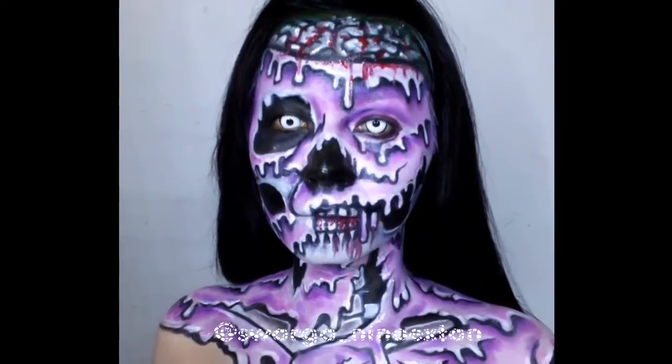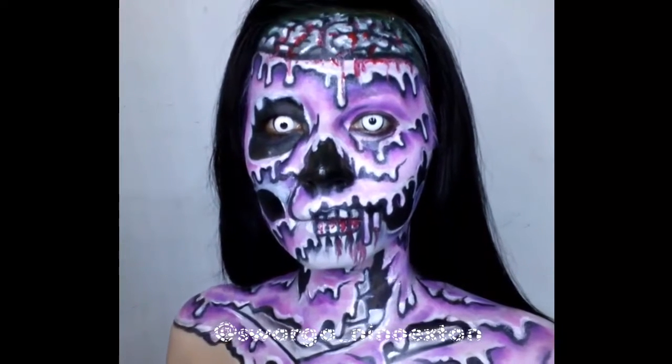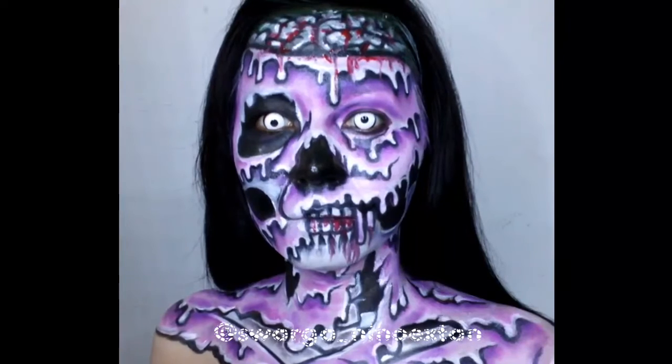Hi, welcome back to my channel, Linnertan Makeup. In this video, I'm going to show you how to make this look: Melting Zombie.